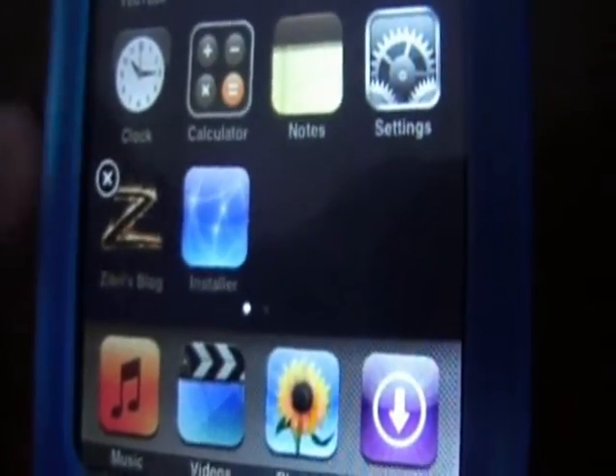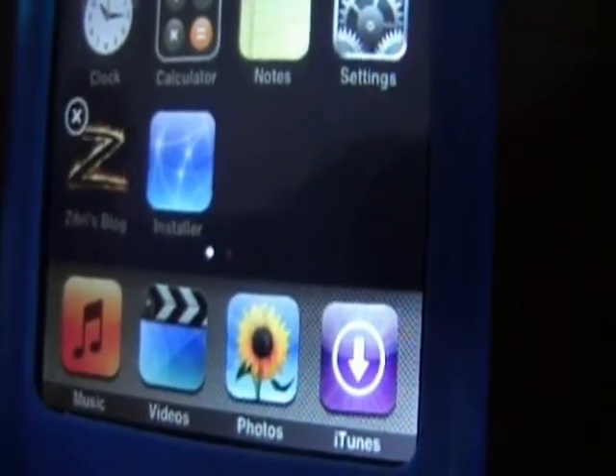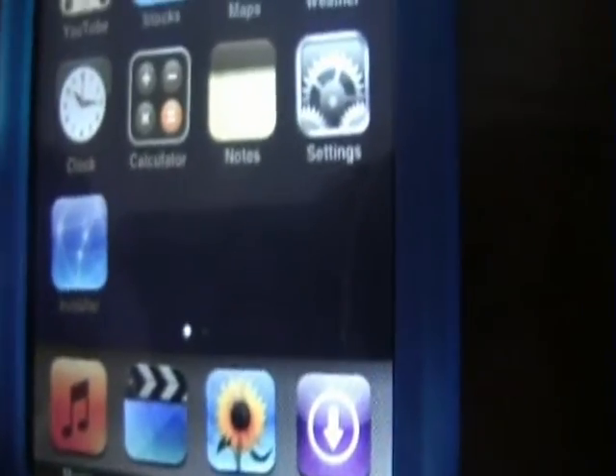It probably does not work on this installer. In Zebra or Boxy, click the little exit and delete that icon. Click yes you would like to delete, then click the home button.